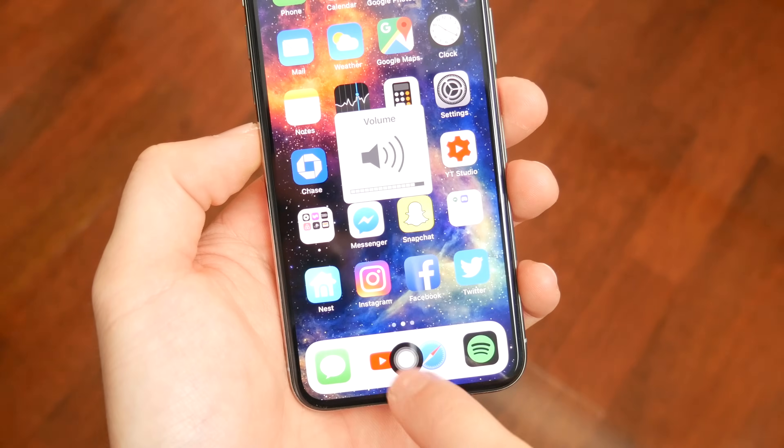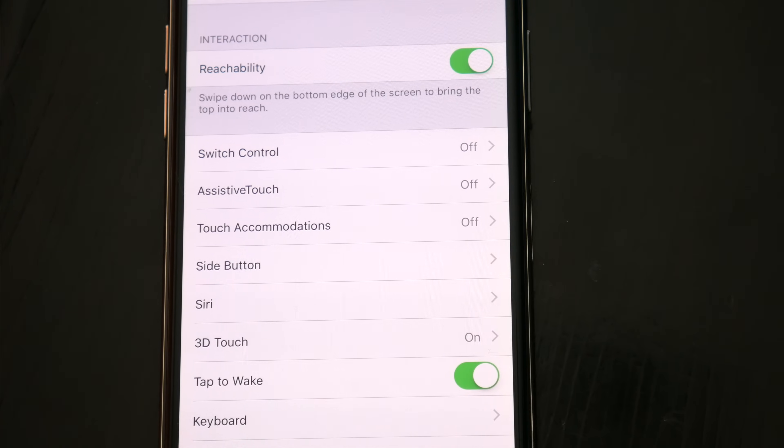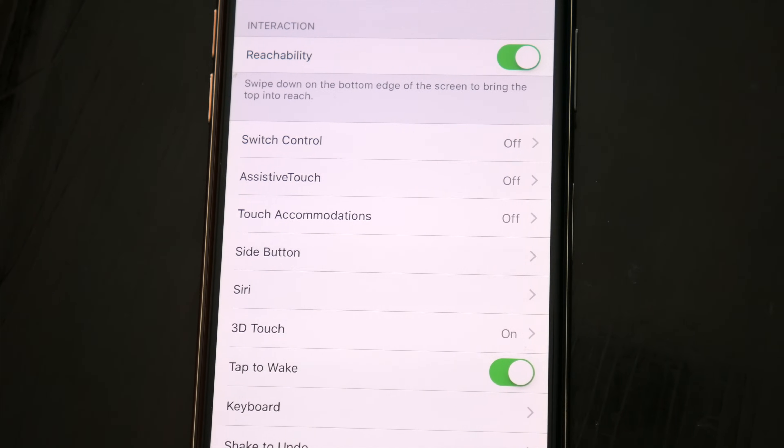And just as a side note, there are also a lot of other accessibility features and settings you can adjust as well, so I'd recommend just playing around with some things there and seeing what else you might find that'll make using this device more comfortable for you.